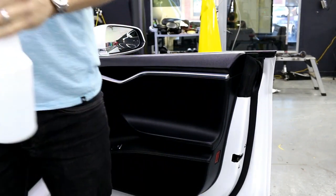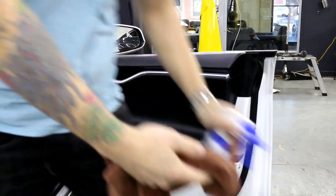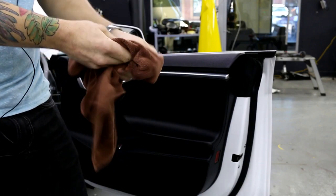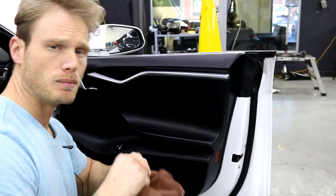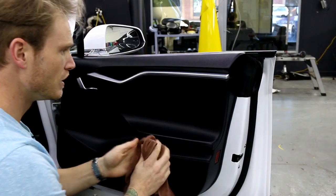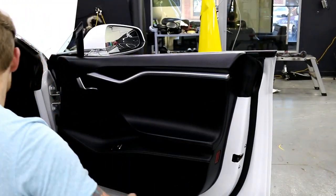I'm getting stuff on my hands because we have to make sure there's no Armor All on any of this stuff — any kind of silicone cleaning product that might cause less adhesion. So we have to be extremely thorough when we clean something like this.